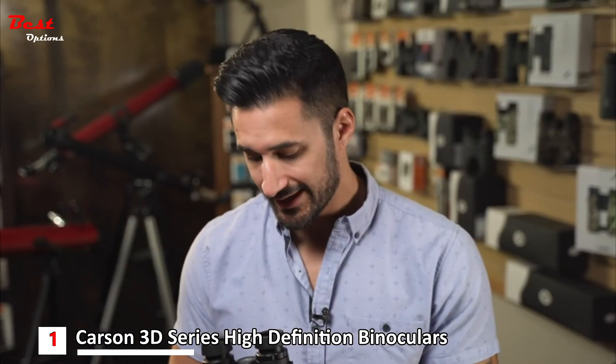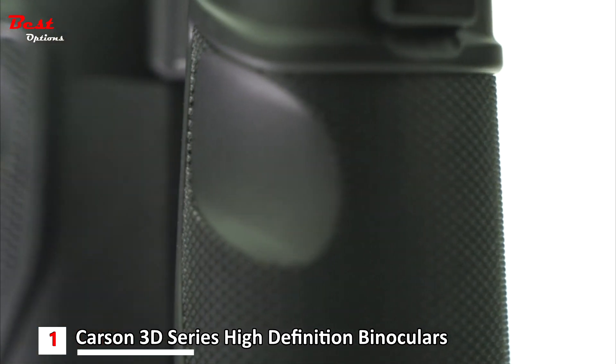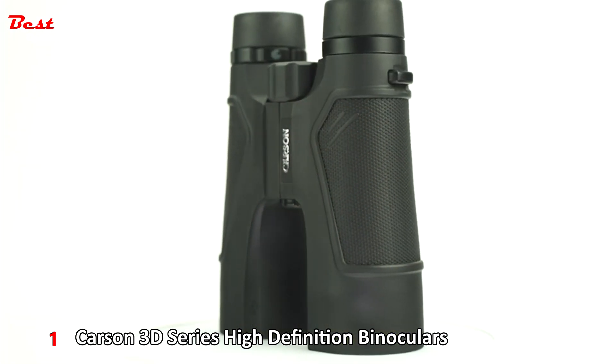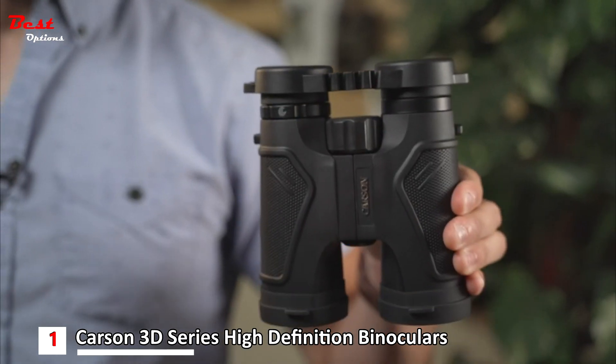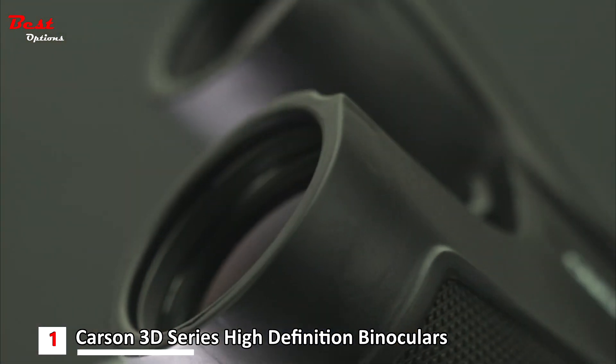It also has thumb grooves for a super comfortable grip. The 3D ED series comes in a variety of sizes and colors, so whether you're a bird watcher, hunter, or just using these on a sightseeing trip, they're perfect for anywhere you go. They also come with lens covers and a case to keep them protected and safe. If you're looking for a high quality binocular with exceptional image quality, look no further than the 3D ED series.